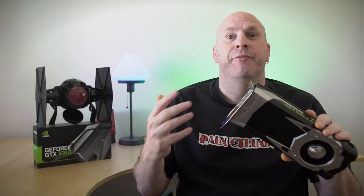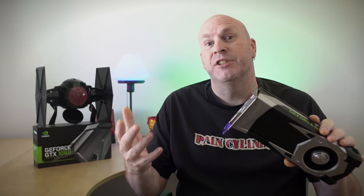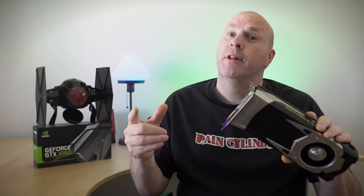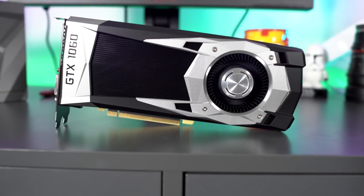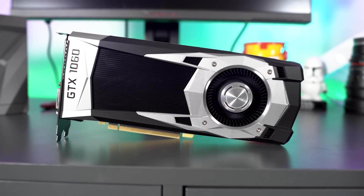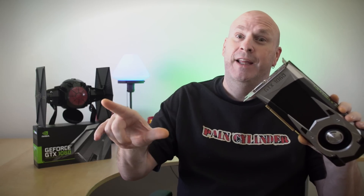Hey, what's going on everybody? Elric here once again on Tech of Tomorrow. You guys might have wondered why we've had so many of the same videos — the reason is we have been moving with no computer access, but we are back. And even though we're a little bit late, we know there's still lots of fans out there who want to check out the Founders Edition GTX 1060 from the folks over at NVIDIA. This is basically their brand new entry-level card, guaranteed to fight against the 480.